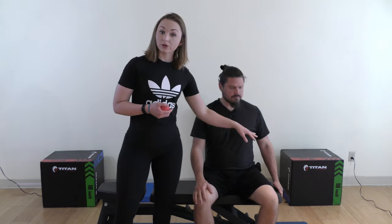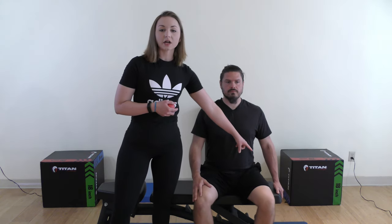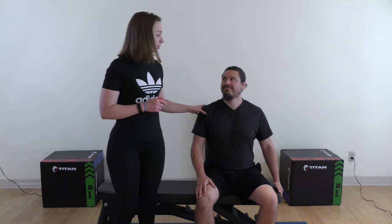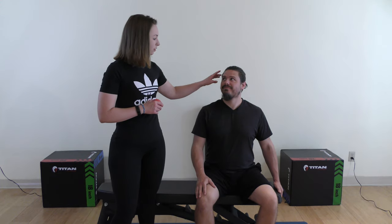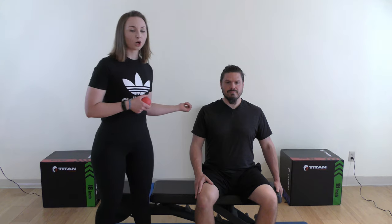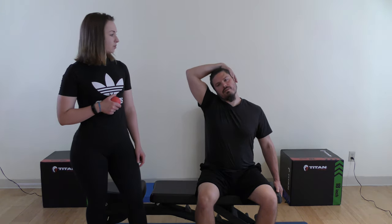Another exercise is a static stretch that will affect the kinetic chain we discussed earlier. Seat yourself on the side of a chair or bench and give yourself a firm grip on the edge. Sit up nice and tall — posture is really important, and you want your ears stacked over your shoulders. From here, draw your head away from your gripping arm. You need a firm grip because that's what keeps you upright. Sometimes you need a little added assistance here.